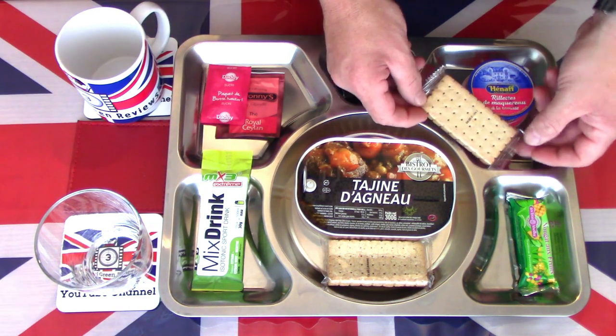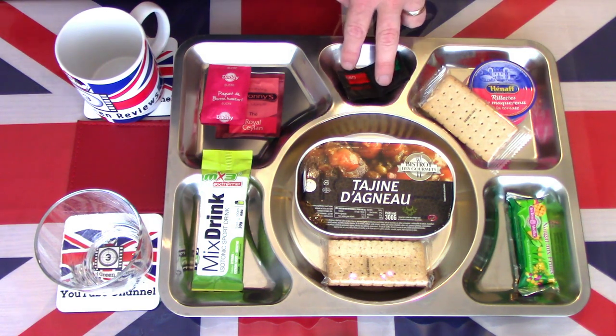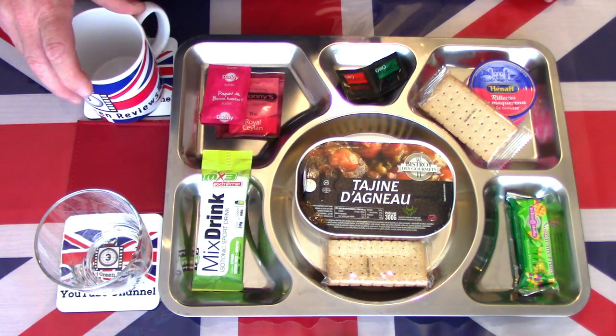There is some mackerel with tomatoes — I'm not sure whether that is mackerel fillets or a mackerel pâté, we'll see when we open it. With that some salt biscuits and I have some salt and pepper on standby just in case. Let's start where I normally like to start.